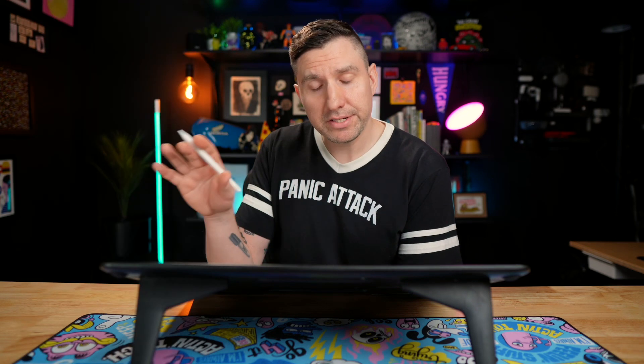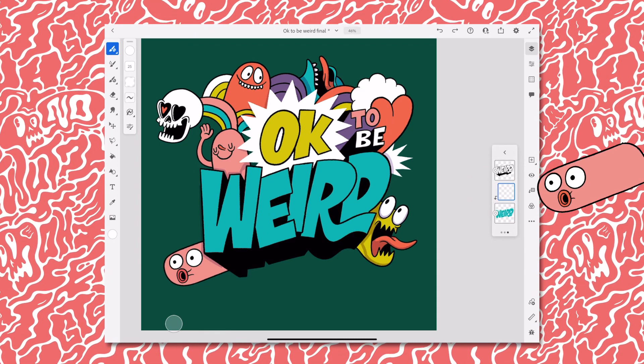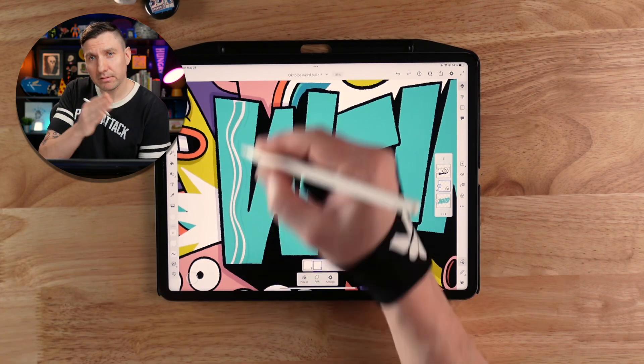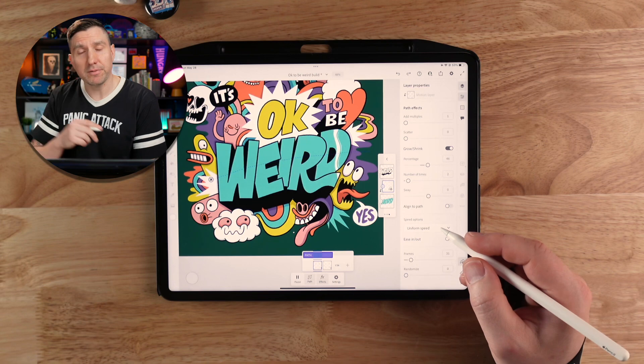I want to make a little highlight that moves across the weird letters. We'll do this by animating within a clipping mask so that it stays within the letter forms. I'll make a new layer above the color layer and tap the clipping mask button. Now I'll draw a little wiggle highlight and make it into a wiggle loop by doing three frames of this. Then we can set this on a path and move it across the different letters — because it's a clipping mask, it will not go beyond the constraints of the letter forms.